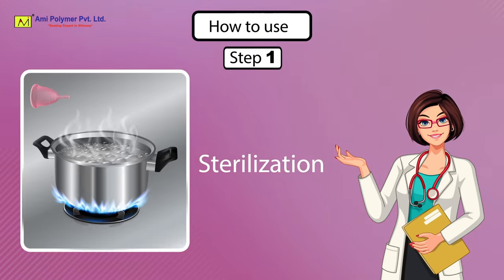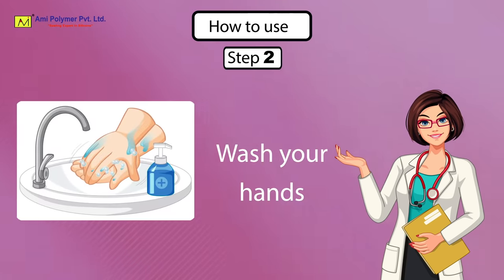How to use. Step 1: Sterilization. Step 2: Wash your hands.